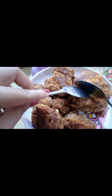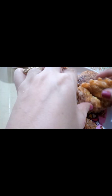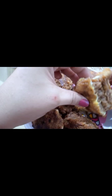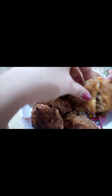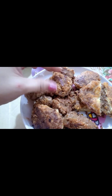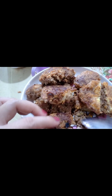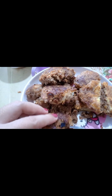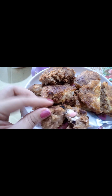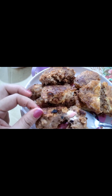Ayan na po yung naluto. Sa unang tingin akala mo ay chicken joy pero ito po ay kamote. Ito po yung may itlog. May itlog po yan. Ito po yung walang itlog. Walang itlog ito po. Try nyo na pong gawin, mga ka-vlogs! Thanks for watching.